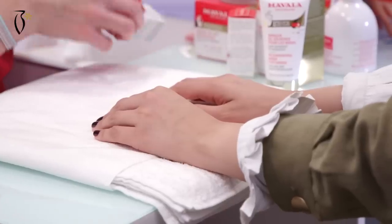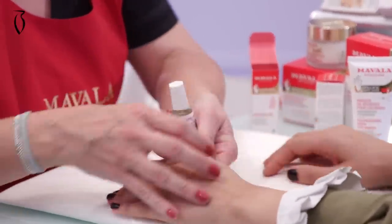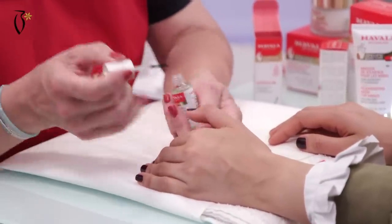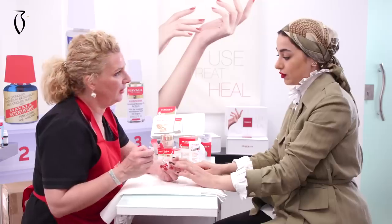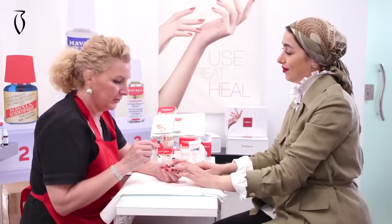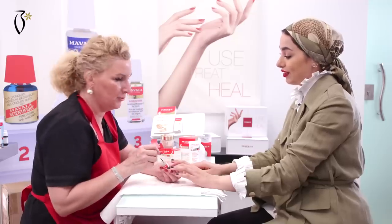I will put some cuticle oil on the cuticle area. The cuticle oil contains three vegetal oils: olive oil, sunflower oil, and wheat germ oil. Only natural what we call vegetal oils — no mineral oils, nothing.